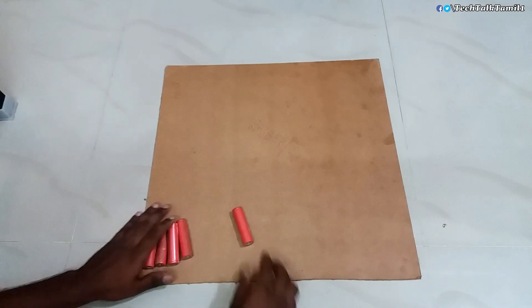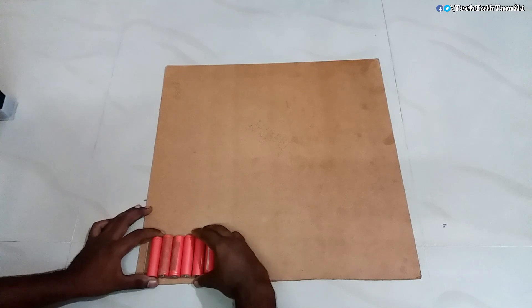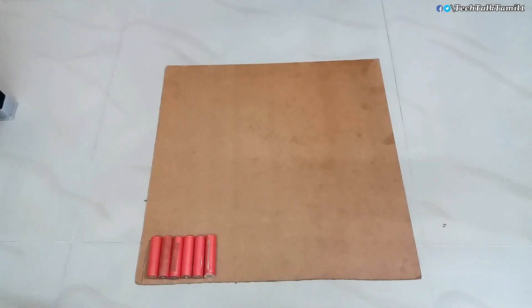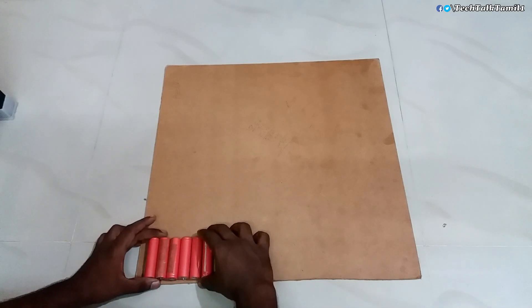If you don't have cardboard, you can use your mobile phone boxes. This is why you have an idea — cut the power bank and batteries.